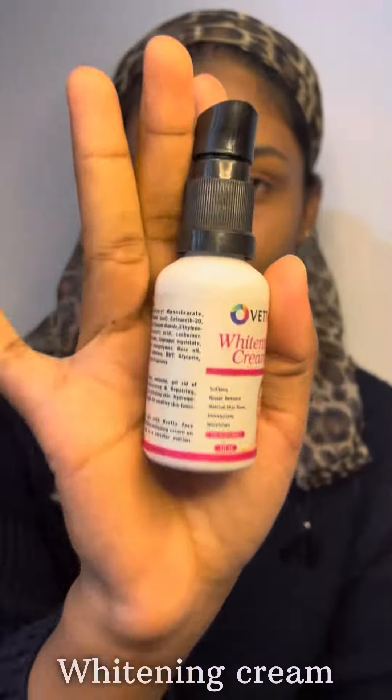This is the first time I applied to the face with the whitening cream. I put it in my hand and applied it to the face.